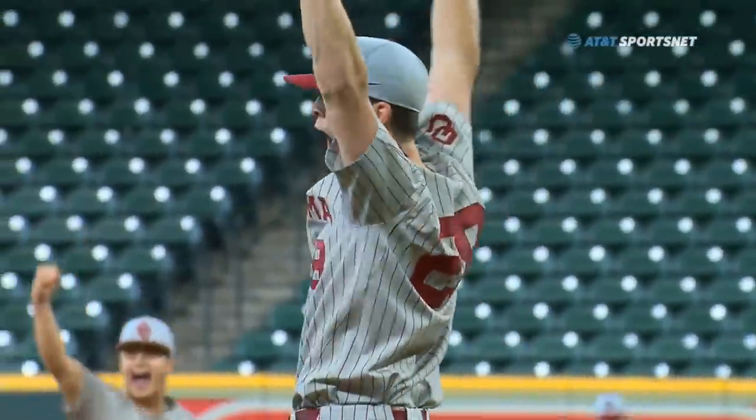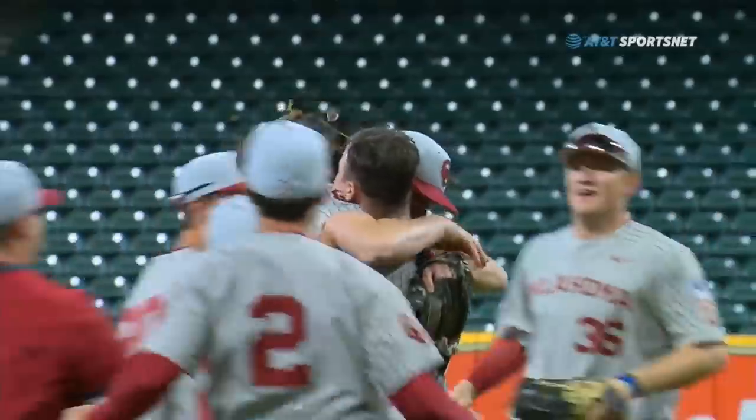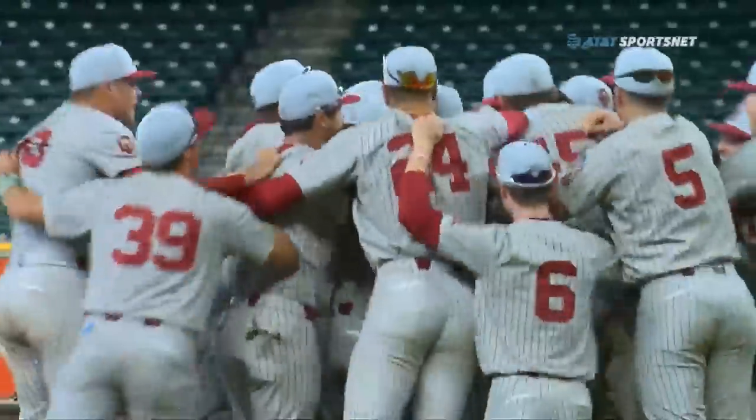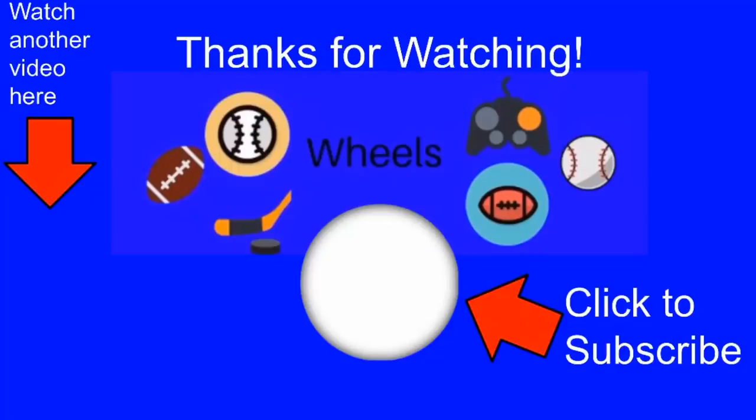Great defense — tip of the cap to all of these players on both of these teams. You see them lining up and exchanging high fives and fist bumps along the way, and again you see the Oklahoma teammates mob their pitcher.